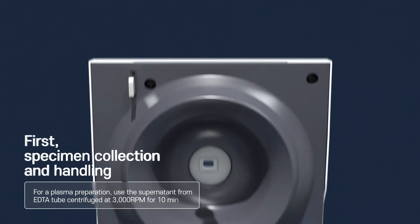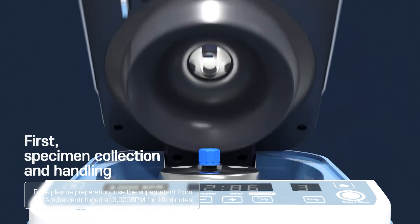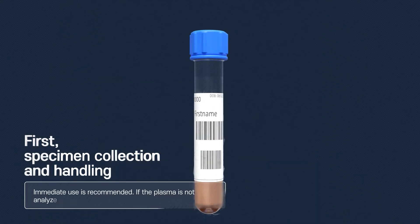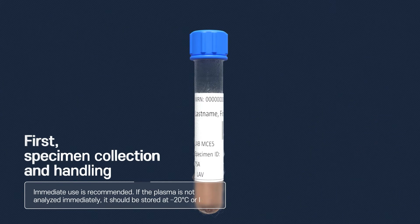For plasma preparation, use the supernatant from an EDTA tube centrifuged at 3000 RPM for 10 minutes. Immediate use is recommended. If the plasma is not analyzed immediately, it should be stored at minus 20 degrees Celsius or lower.